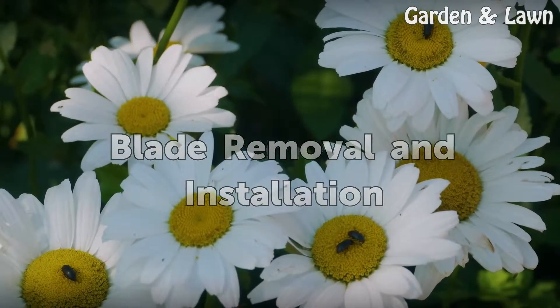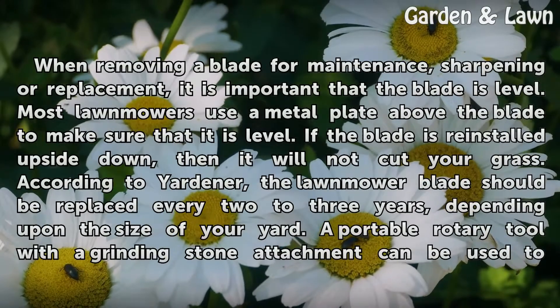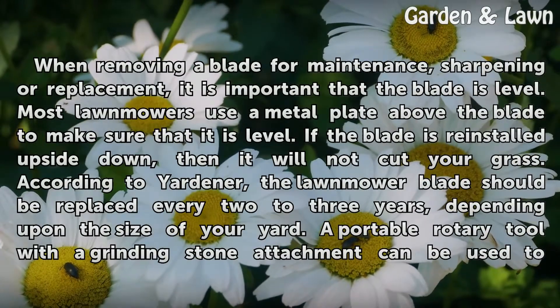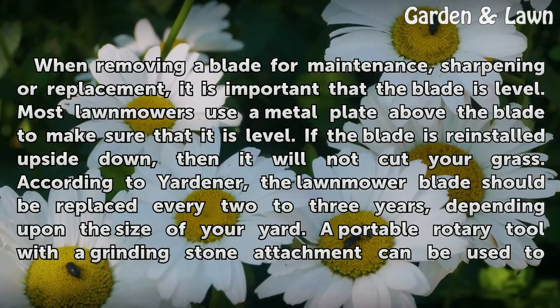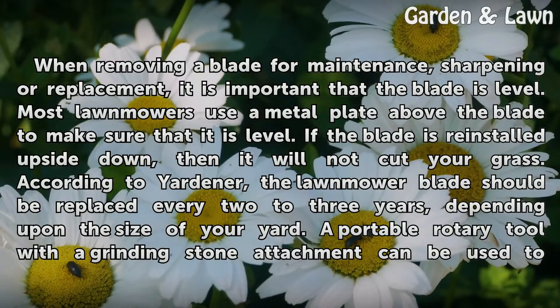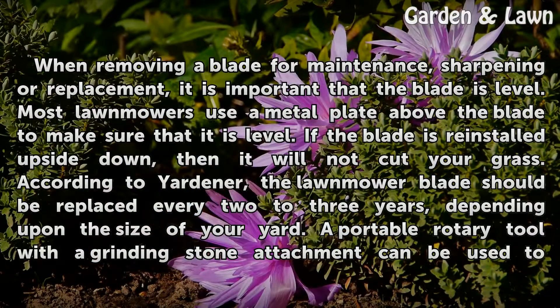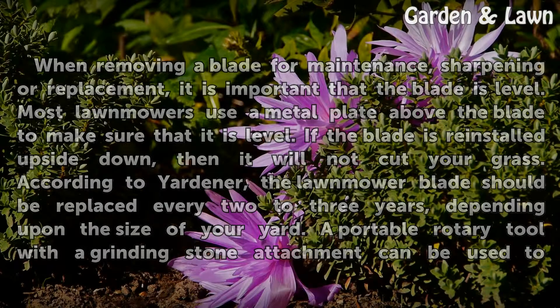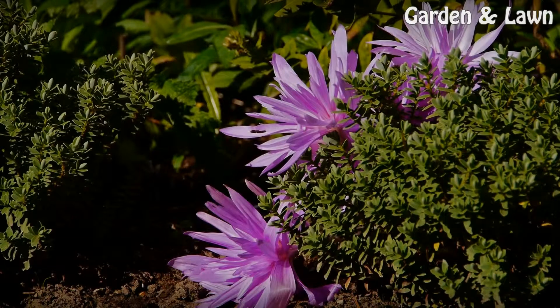Blade Removal and Installation. When removing a blade for maintenance, sharpening, or replacement, it is important that the blade is level. Most lawnmowers use a metal plate above the blade to make sure that it is level. If the blade is reinstalled upside down, then it will not cut your grass. According to Yardner, the lawnmower blade should be replaced every two to three years, depending upon the size of your yard. A portable rotary tool with a grinding stone attachment can be used to sharpen the blade.